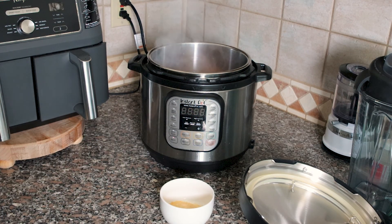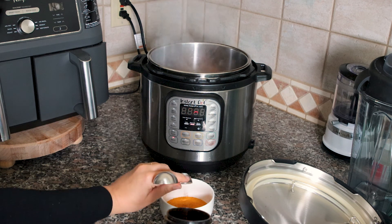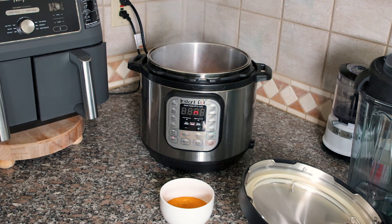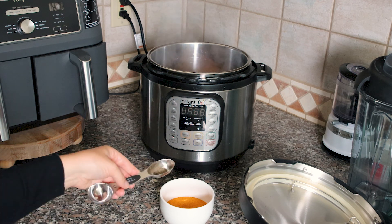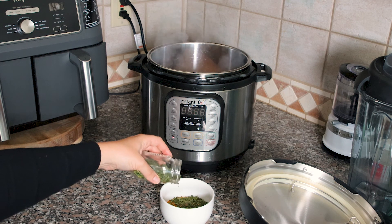I'm going to put one and a half tablespoons of garlic, and then I'm going to go in with two tablespoons of Lawry's seasoned salt. It seems like a lot, but we're not using broth. And then I'm going to put about a half teaspoon of black pepper, and about a half teaspoon of parsley.